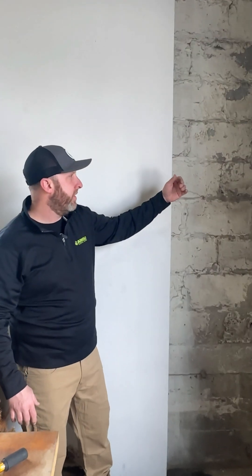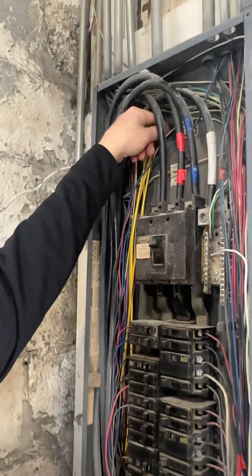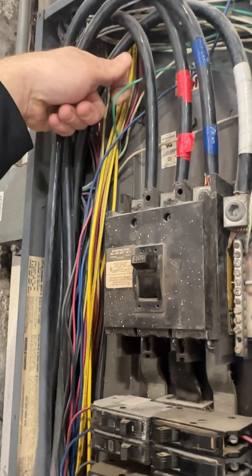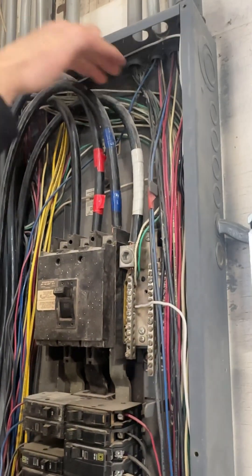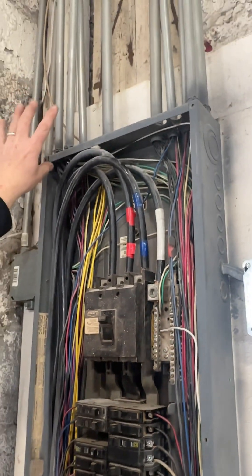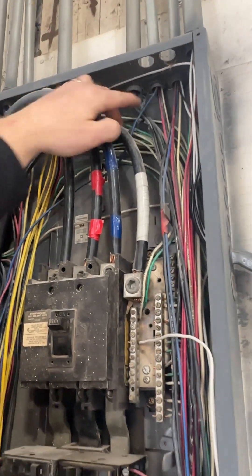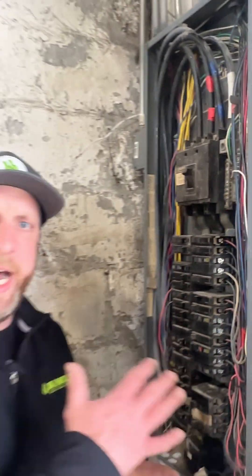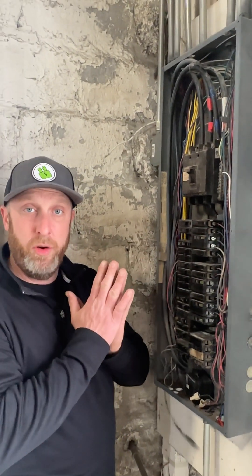I've got a panel open here, so let's take a look. Coming in closer, you can see a couple of ground wires in here. This panel is energized so I'm going to be careful. There's a ground wire here and a couple of ground wires going up pipes on this side, but over here there's not a ground wire going in every pipe — and that's because of how this conduit system works.